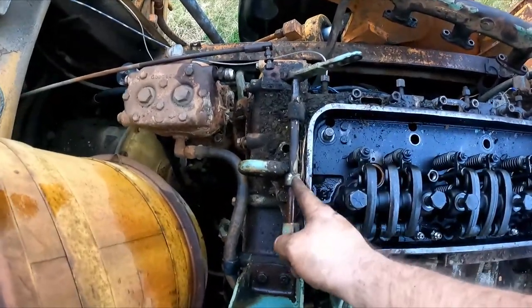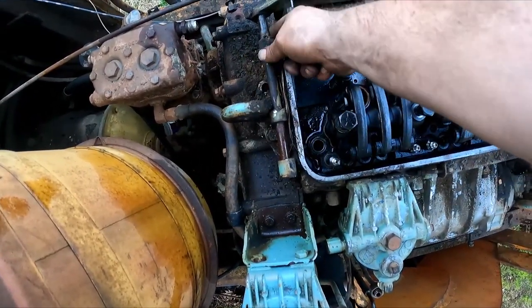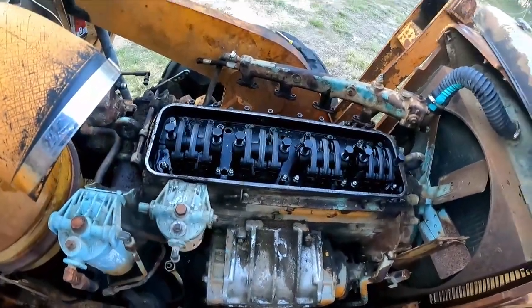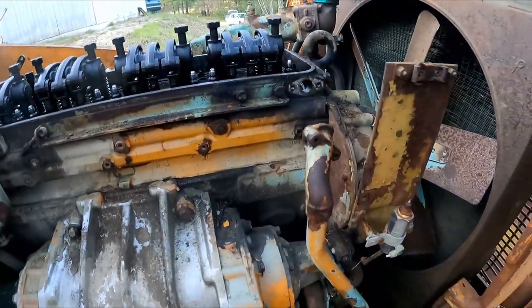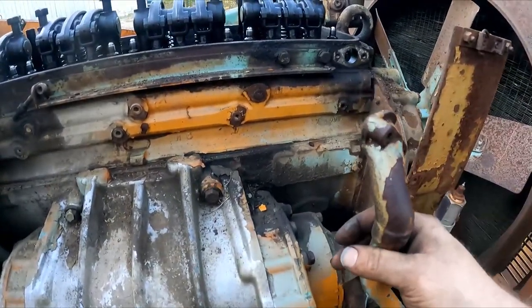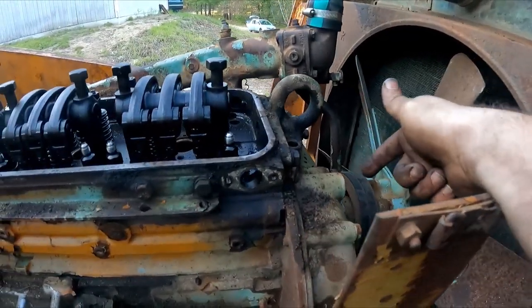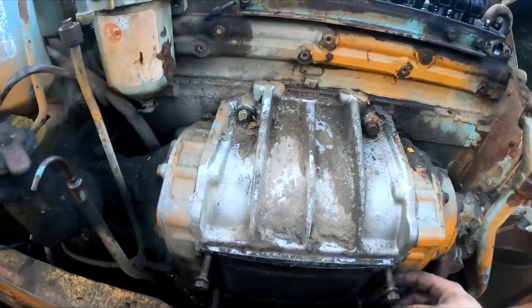We're just getting an Allen wrench so we can get this linkage out of the way so we can get to those bolts. I did take those bolts out - I thought this was a bracket, not part of the casting. Got the governor unit off right here. There are a couple of bolts at the end which may extend slightly in, so I just backed them out a little bit.